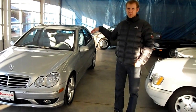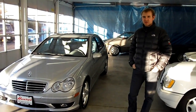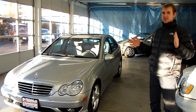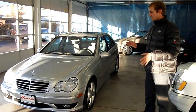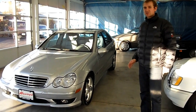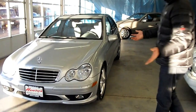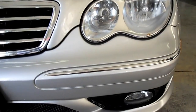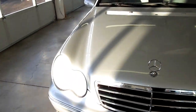Hi everybody. We're going to give you a little video walk around our 2005 Mercedes C230 compressor. I'm really excited to show you this car because it's a very economical car. This is a four-cylinder engine with a turbo — the compressor basically stands for the turbo — and it gets 32 miles per gallon on the highway, so it's a car you can really take on long trips.